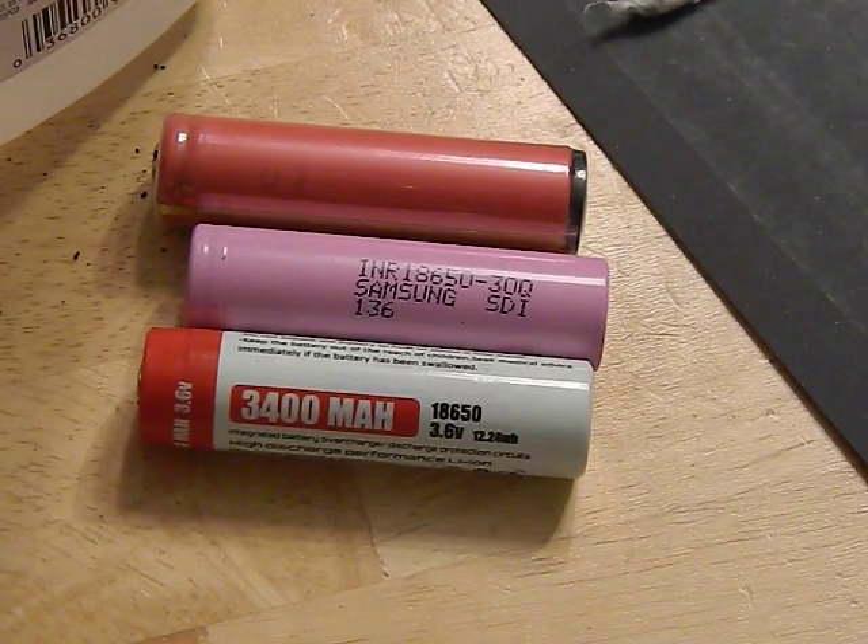By viewer request, we're going to talk about the difference between protected and unprotected lithium-ion batteries. For the sake of this video, we're going to limit it to 18650s, even though there are other batteries that come in protected and unprotected format. We'll cover: number one, what is the protection; number two, the physical differences; and lastly, the performance differences between the two.